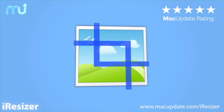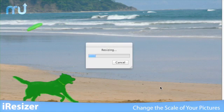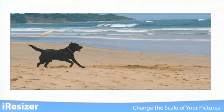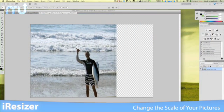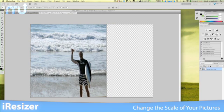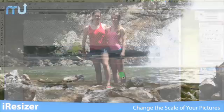Eye Resizer is a user-friendly photo retouching tool that makes it easy to change the scale of your pictures without compromising key elements of the image. Your computer treats the entire image the same when changing the scale of your pictures. This can leave your friends and family either looking awkwardly tall and skinny or as if they put on 30 pounds. With Eye Resizer,